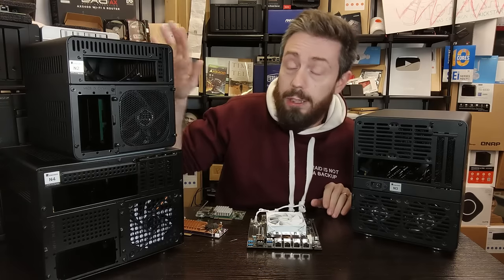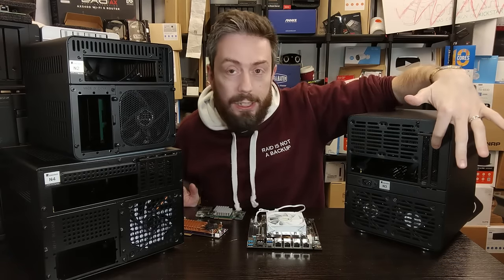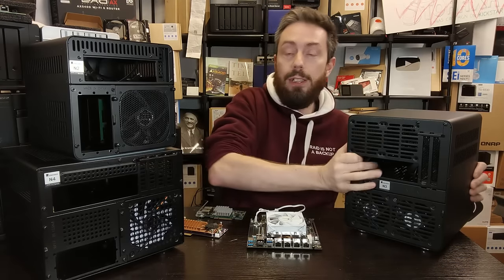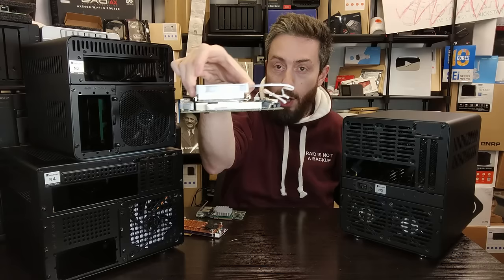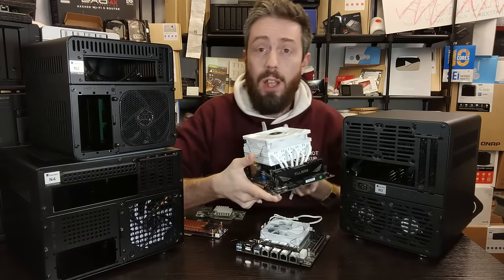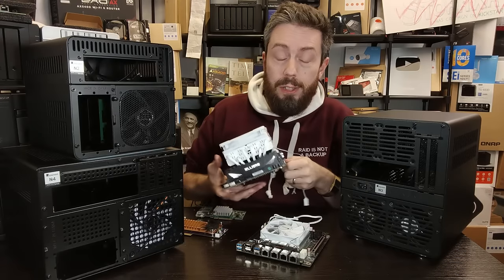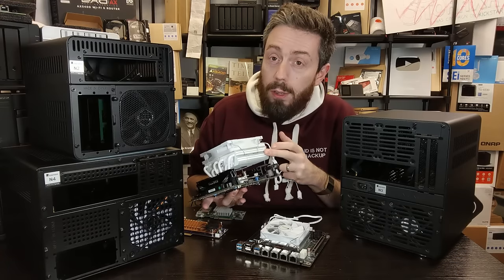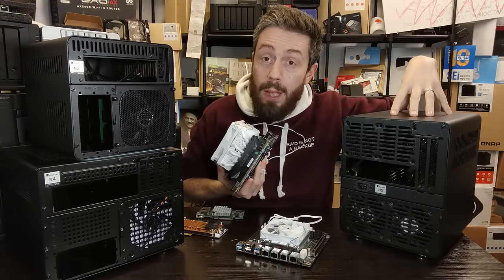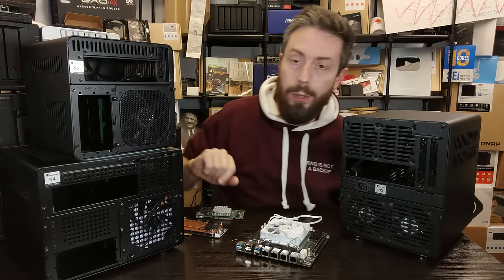The N3 is a completely different kettle of fish. It supports taller, dual-slot PCIe cards, so you can use full-size graphics cards inside. The extra chassis height also means you're not limited to half-height CPU coolers — you can use serious coolers for demanding processors like Intel Core or AMD Embedded Ryzen. Better coolers, combined with the N3's extensive ventilation, result in lower operating temperatures and greater long-term scalability and upgradability.